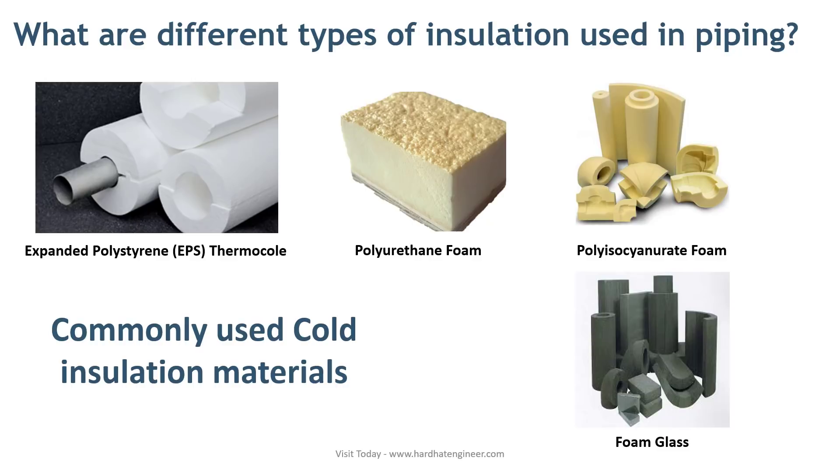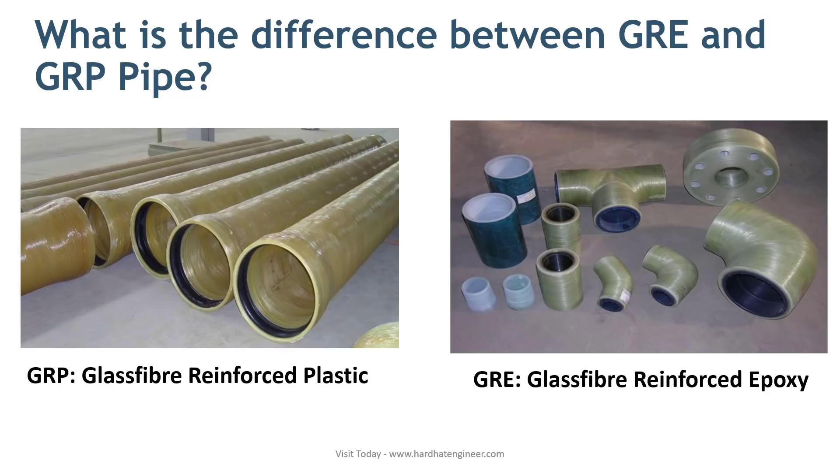Fifth question: What is the difference between GRE and GRP pipe? GRP stands for glass fiber reinforced plastic and GRE stands for glass fiber reinforced epoxy. GRE and GRP pipes are used in seawater and sewage transport applications. These pipes offer excellent corrosion resistance over all other types of pipes. The main difference between GRE and GRP is the resin used for bonding the glass fiber. GRP pipe uses isophthalic resin, whereas GRE pipe uses epoxy resin. GRE pipes are used for industrial applications as well, as they can withstand higher temperatures compared to GRP pipe. GRE pipes are used in offshore platforms and water treatment plants to handle salty water.